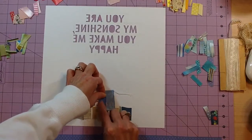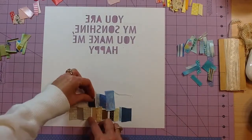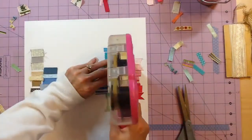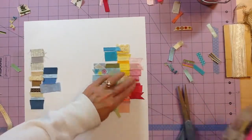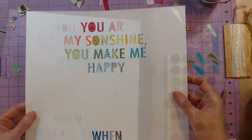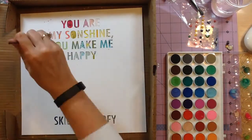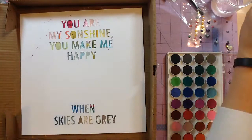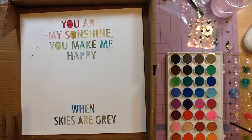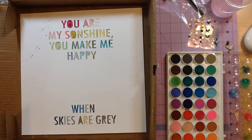I laid them out in rainbow color order. I knew I wanted the word 'gray' in my gray ribbons — I only had two different ones so I repeated them — then started with my blue. I fast-forwarded and have all my ribbons down now, just lifting a few up to add extra adhesive. I kept the yellow on the word 'sunshine,' and went from brighter pinks to pastel pink to coral-orangey-yellow, with a little green and then teals and blues.